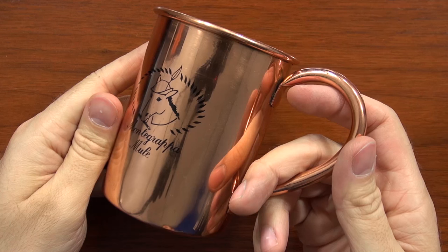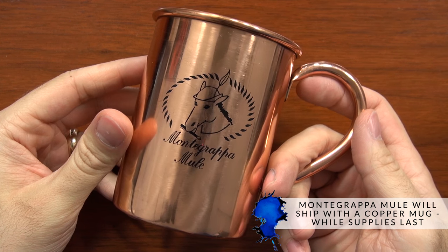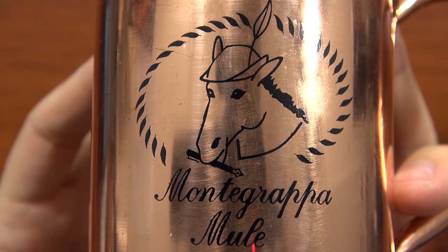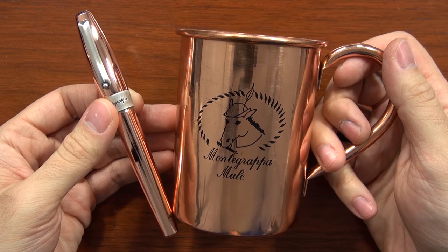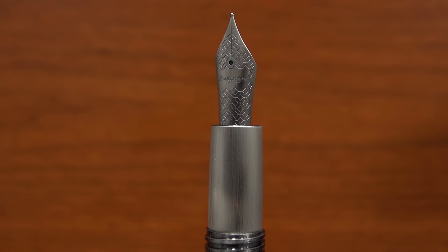Part of the way they've done that is with the design of the pen itself. They're actually going to be shipping it with a copper mug that has 'Montegrappa Mule' on it, with a cool picture of a mule with a fountain pen in his mouth — at least for a limited time while they have the mugs.